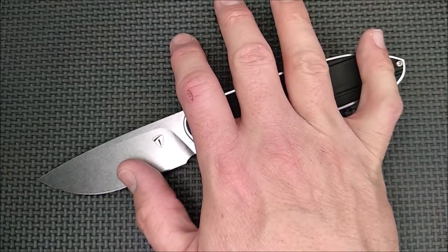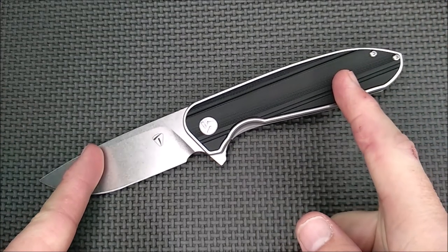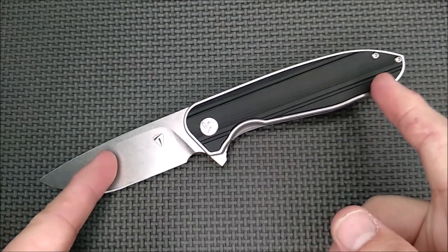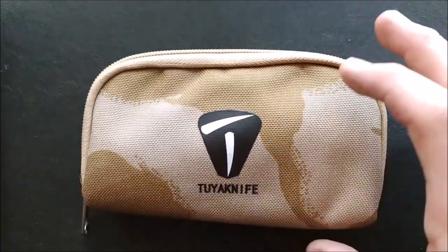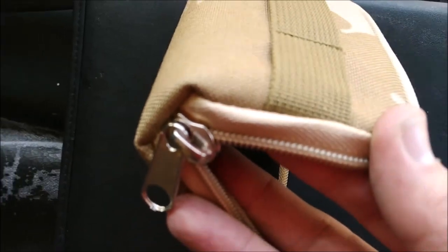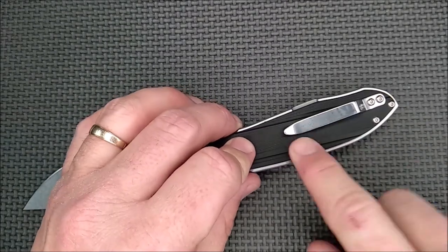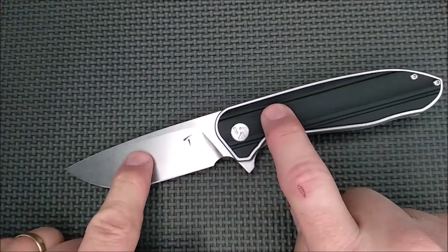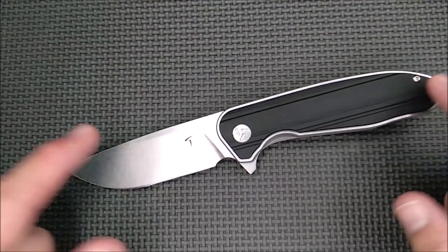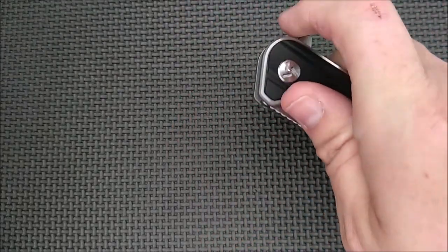Tuya knives — the way they sell them is kind of cool. You can pay an extra $5 and get a pouch — Molle compatible on the outside and nice on the inside with a good zipper. You can get a second pocket clip, a black one, for $3. You can get micarta handle scales and a deep carry pocket clip for $5. Prices are all US dollars because the store is in the United States.